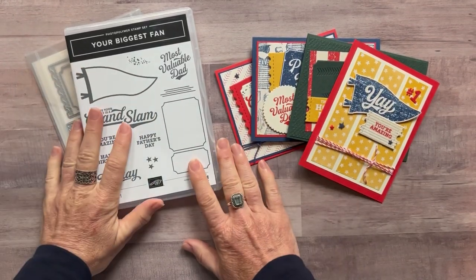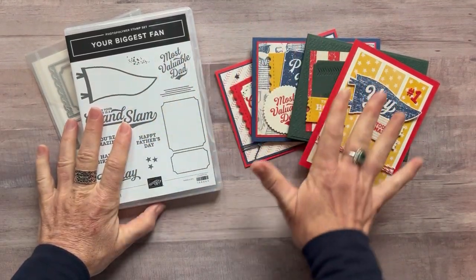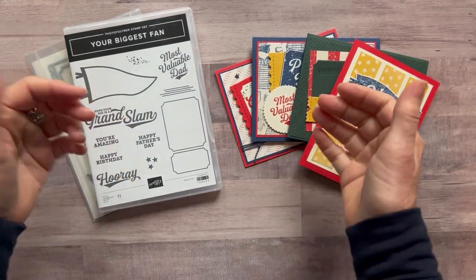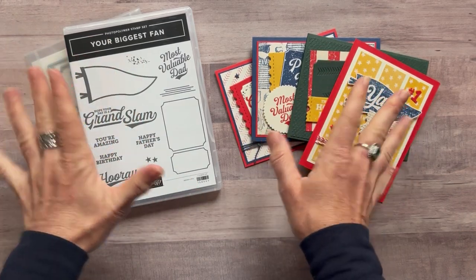Hello friends! It's Amy Ferlichi at the Gathering Inkspiration Stamp Studio and today I have some masculine cards for you, or baseball lover or sports lover cards.